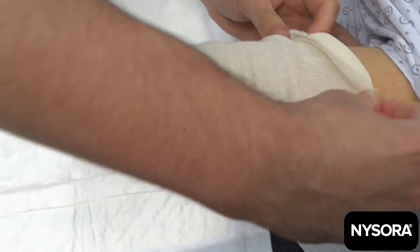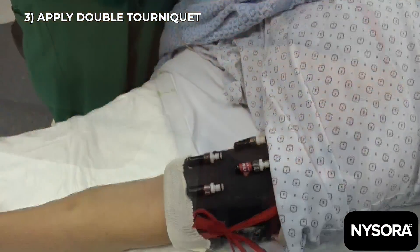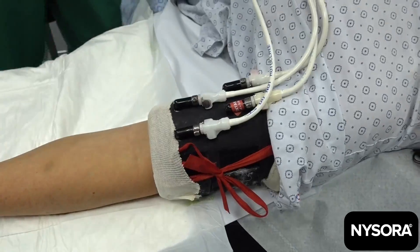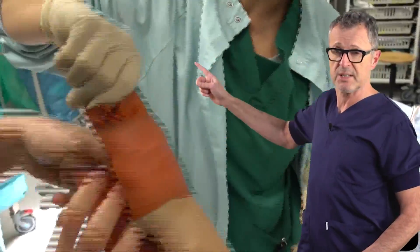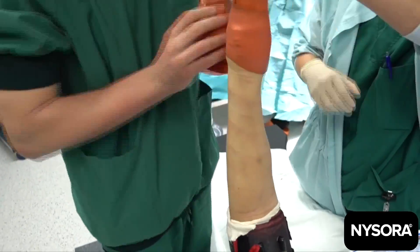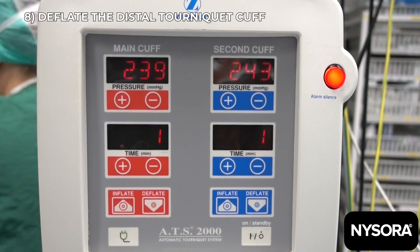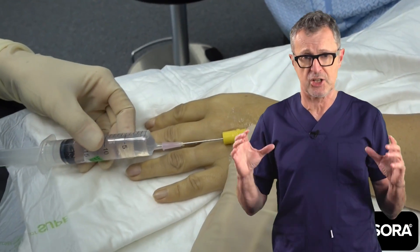Apply soft padding underneath the tourniquet to enhance comfort from the tourniquet application. Then apply the double tourniquet and connect it to the source of pressure. Lift the extremity for a couple of minutes, then use an Esmarch bandage, wrapping it from distal to proximal to squeeze intravascular blood out of the extremity. Inflate the distal cuff first, then inflate the proximal cuff next. Unwrap the Esmarch bandage. Check that the tourniquet is functional by applying pressure, then deflate the distal cuff so it can be inflated later in case of tourniquet pain. Double-check that the radial arterial pulse is absent, confirming the tourniquet is functional.